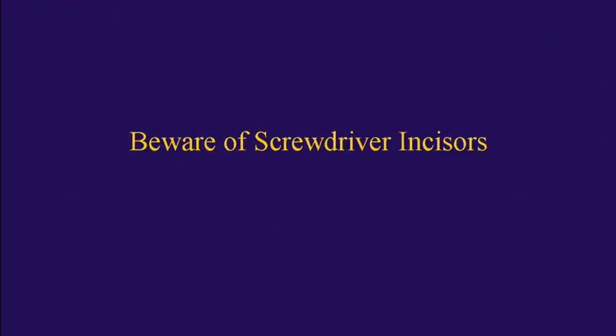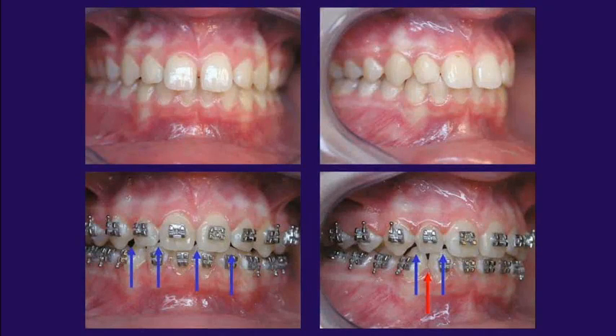One thing to be very mindful of when you have a case with spacing is screwdriver-shaped incisors. Screwdriver-shaped incisors are very narrow at the incisal edge — right at that line angle, they kind of angle in.